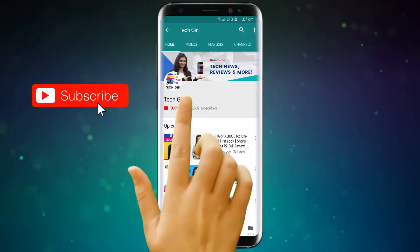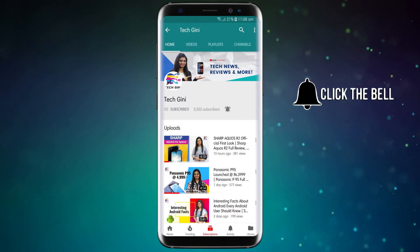But friends, if you haven't subscribed to my channel, please hit the subscribe button, press the bell icon and stay tuned for the latest videos. And for friends who have already subscribed, I hope you enjoy this video and watch it until the end.